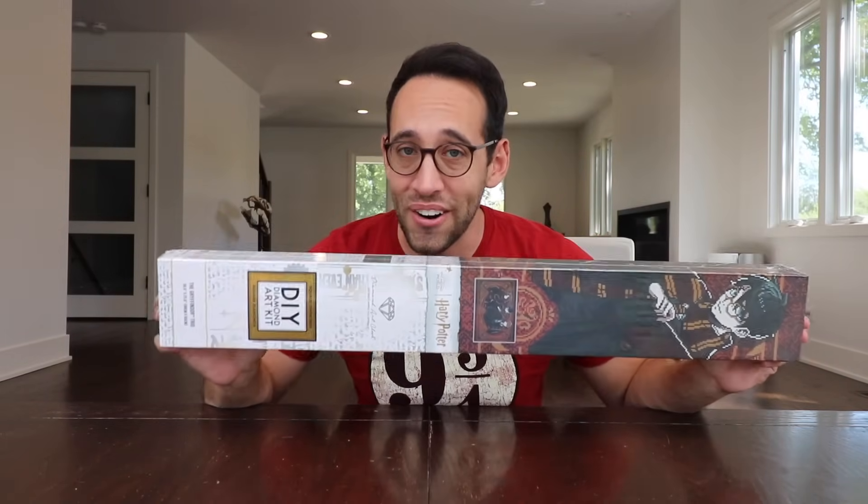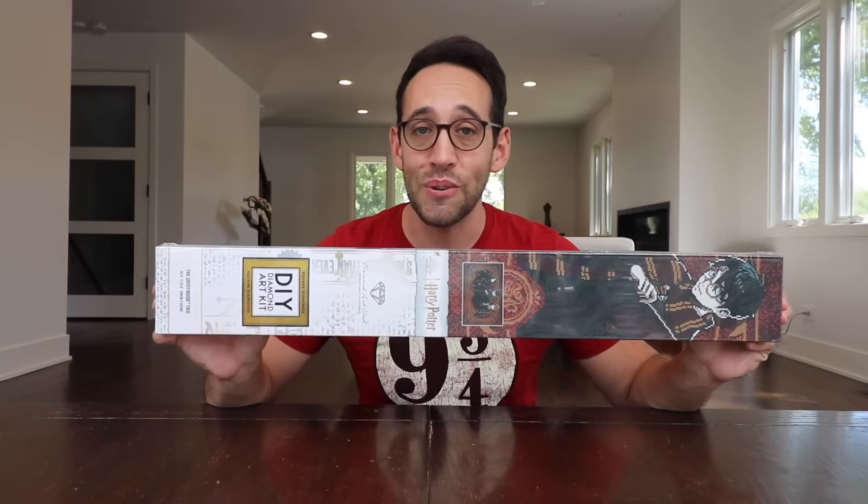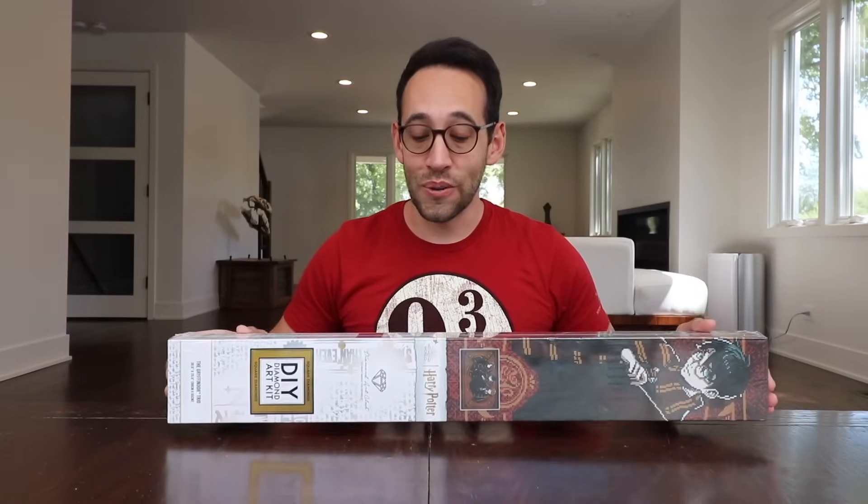But I'm doing something else to celebrate back to school. Our friends at Diamond Art Club have sent along a very shiny, sparkly, Niffler-inducing diamond painting for us to do to celebrate back to Hogwarts.